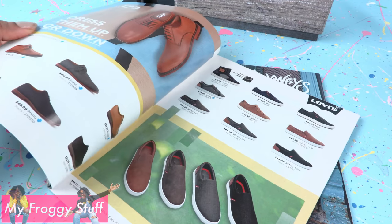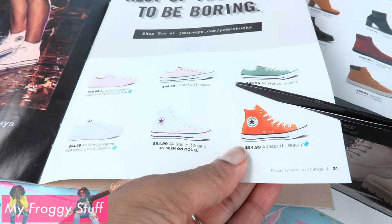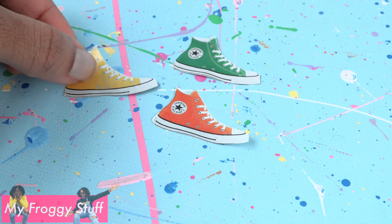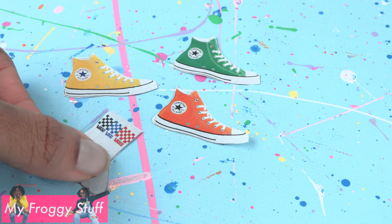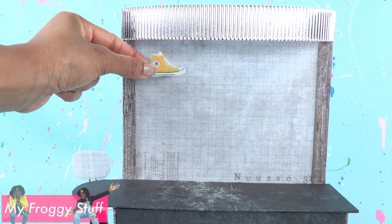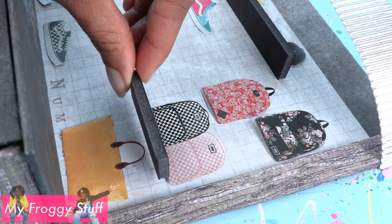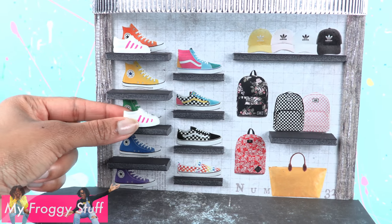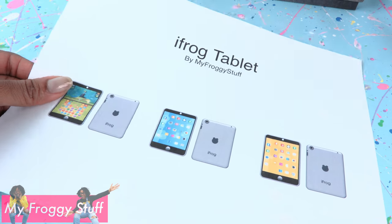Now we need to stock the shelves. Take a catalog or magazine and cut out pictures of items that we could sell in our shop — like shoes, socks, book bags, and hats. Glue them onto the back wall. Add craft foam for a 3D shelf so we can display a few of our real doll items.